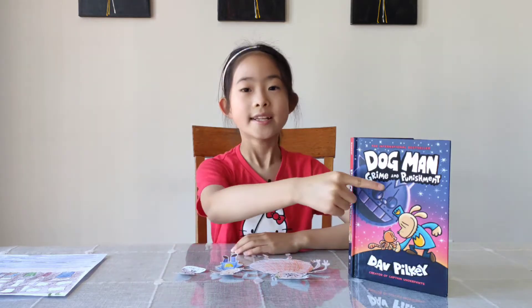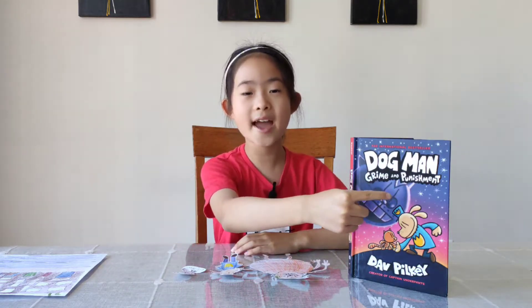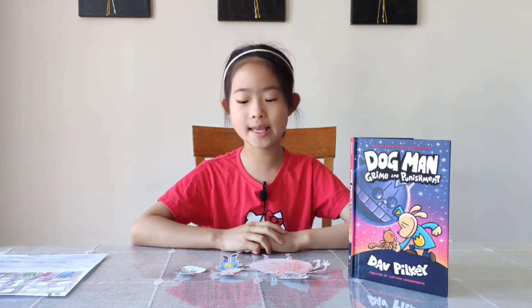Hi, my name is Sophie, and today I'm going to do a book review on the book Dog Man: Grime and Punishment by Dave Pilkey.